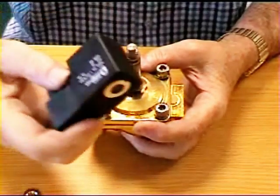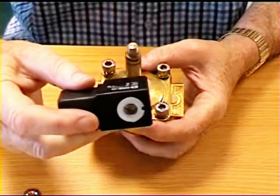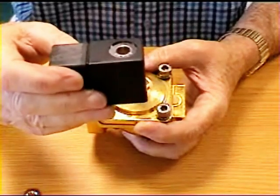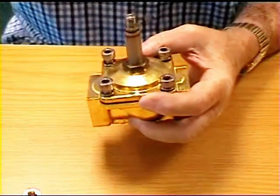It's an electric coil; it comes in all sorts of voltages from 12 volt DC to 300-440 volt AC, and the purpose of it is to cause a magnetic current which will draw a piston up inside the valve and make it work.